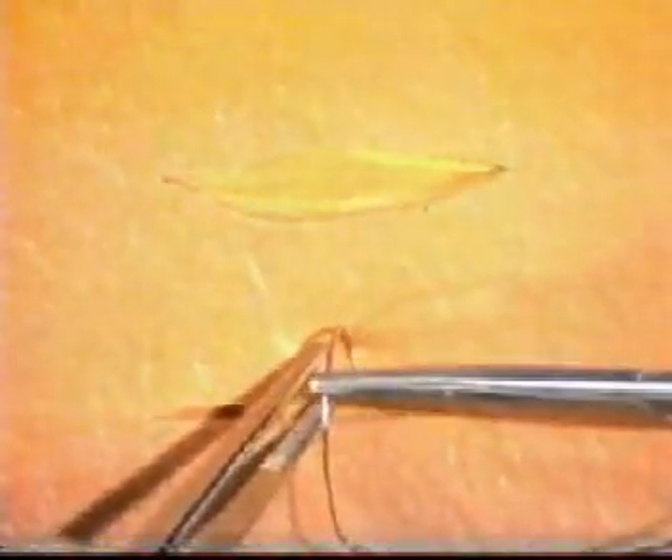If you have to make an elliptical wound, try and ensure that the length of the ellipse is at least three times its width. When closing a linear wound, it may be easier to start in the middle of the wound, as you see here, inserting an interrupted suture and then ligating it.